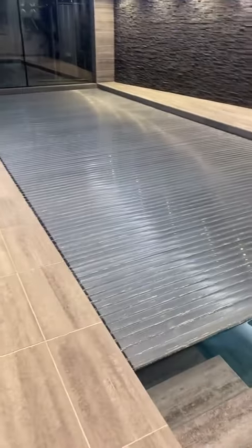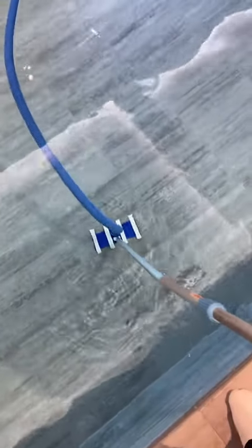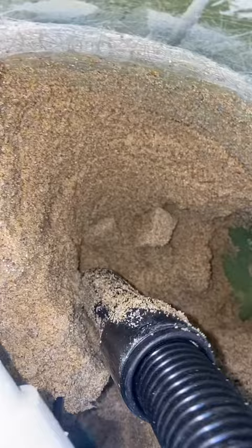Next job of the day is this lovely indoor pool, probably one of my favourites. Another maintenance to do here. Plug in the back hose into the skimmer and hoovering — there's not a lot in the pool obviously. That's that one done.